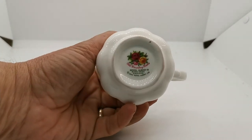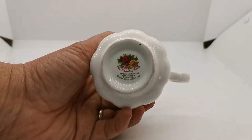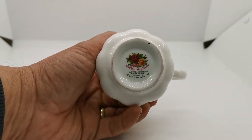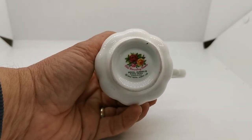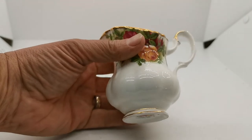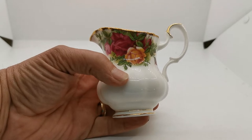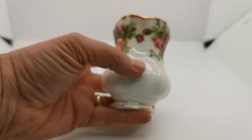This one was made after 1972. We know that because they introduced at that time this copyright circa 1962 mark on all production pieces. Before that it wasn't present. It was introduced to protect the pattern, which was being widely copied by a variety of other factories because of the popularity of this china.